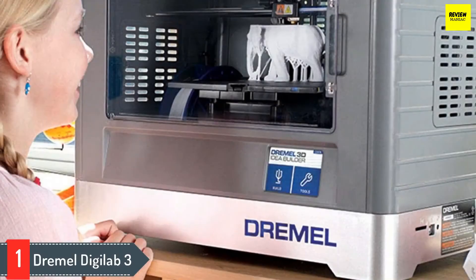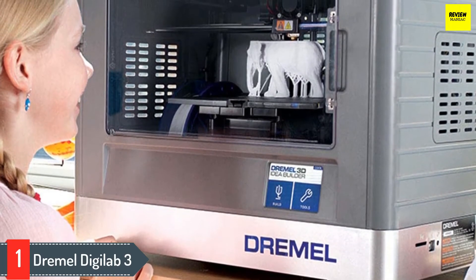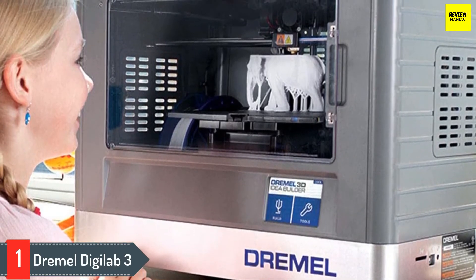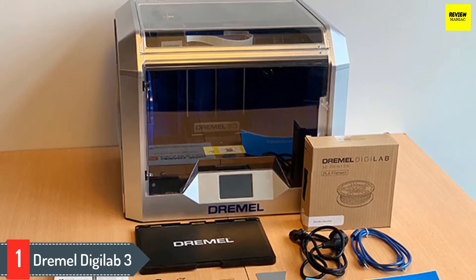Number 1: Dremel Digilab 3D20. The company is focused on education and has manufactured the most useful 3D printer that would suit every lab and household need. What is the best part that Dremel Digilab 3D20 brings to the table? Although the machine comes pre-assembled, it does require quite some effort from the user's end. We wouldn't call it a plug-and-play machine, but it isn't too difficult.